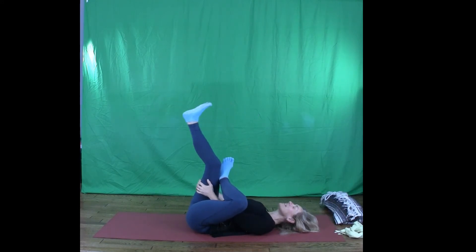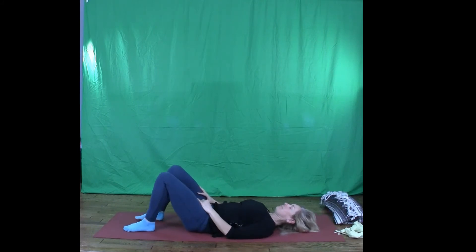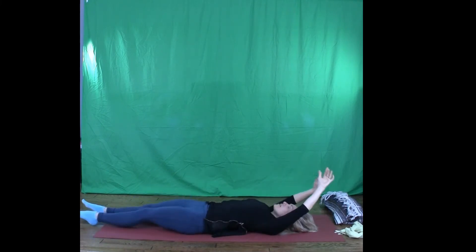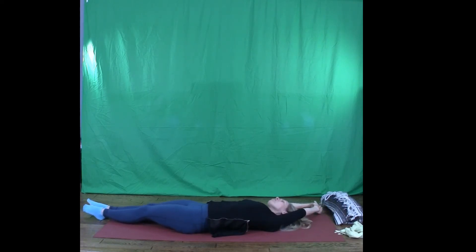Bring that back into neutral. Both feet on the floor. Extend the legs long. Extend the arms long. Now crescent moon yourself towards the right — so your arms and your legs go off towards the right. You've got a lot of space now into the left side of the ribs, the hips. Breathe a few breaths into there. Lots of space.